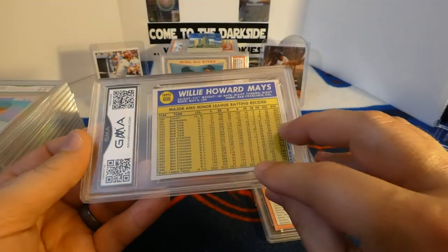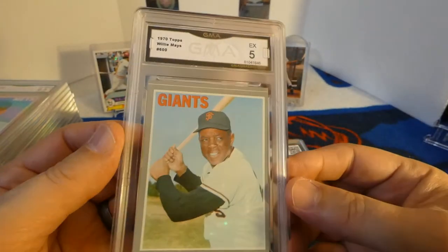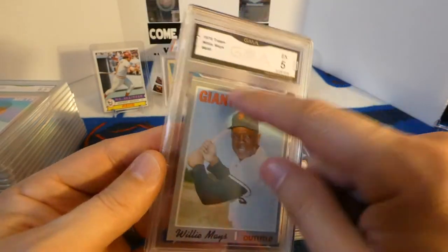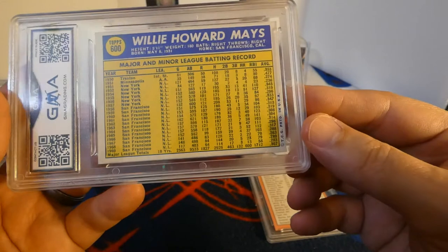1970 Topps Willie Mays — from the looks of it, probably a five. Yep, got a five. You can see the centering is way off on this too — you can see that line up there that probably shouldn't be there. The back looks decent.